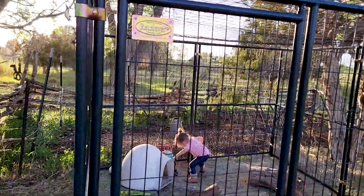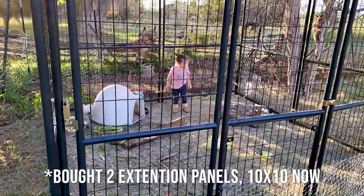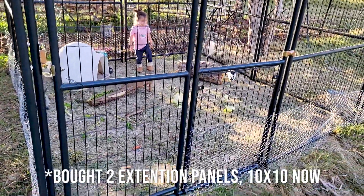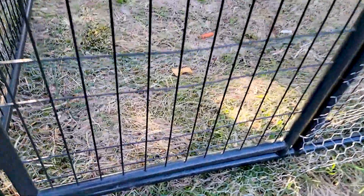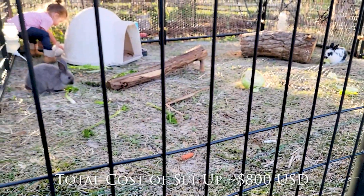This is what we did for our bunny cage. We used a Retriever 5x10 dog cage. We put wire all the way along the bottom, all the way across, chicken wire to keep animals from digging.